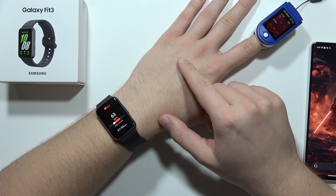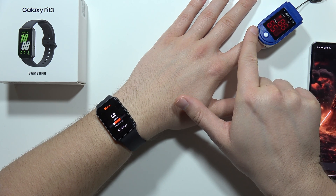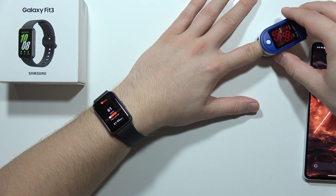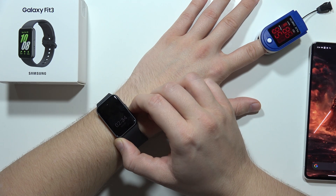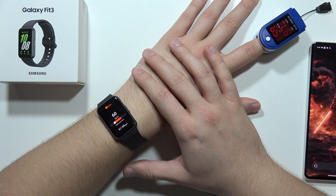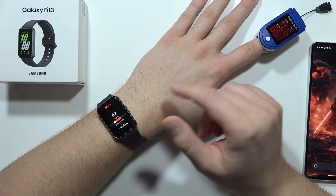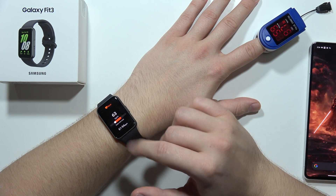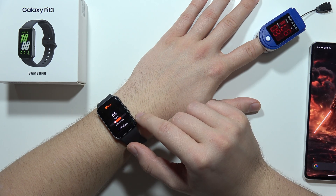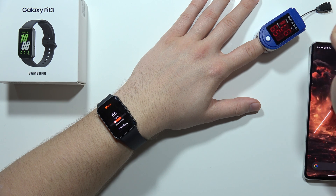Let's see how it works on the pulse oximeter. Currently there's no data yet. Now I've got 58. Let's wait for a few seconds — about 30 seconds — and see if this value changes. Currently we've got 64 on the Galaxy Fit 3 and 60 on the pulse oximeter.